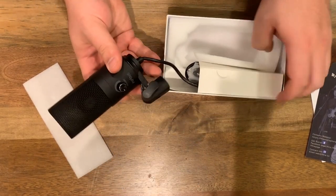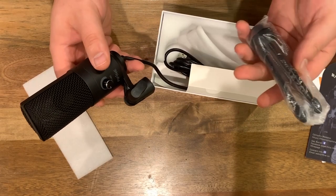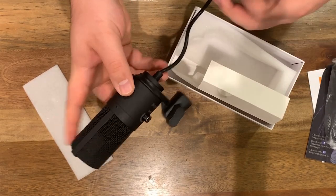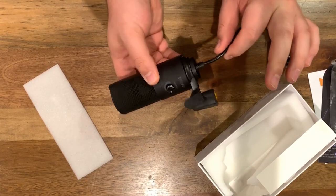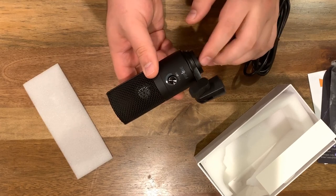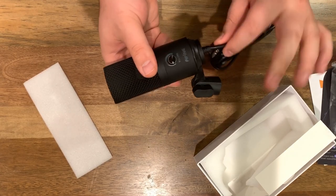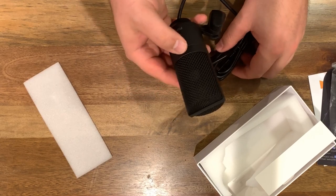One thing that is immediately jumping out at me as something I am not going to like — this USB cable appears to be hardwired into the mic. That is not something I'm super thrilled about. Usually with cables like this, because it is hardwired in, if anything ever goes wrong, you're kind of hosed. If that ever shorts out or that connection ever goes bad, your whole mic is shot.